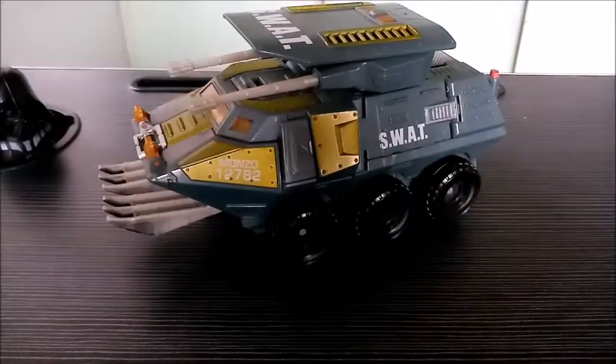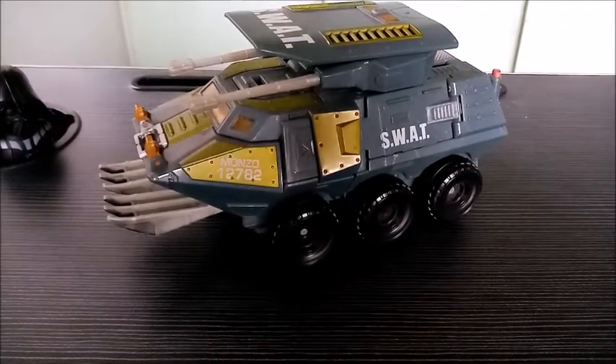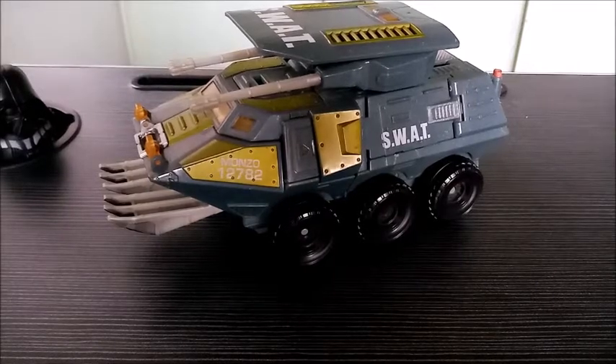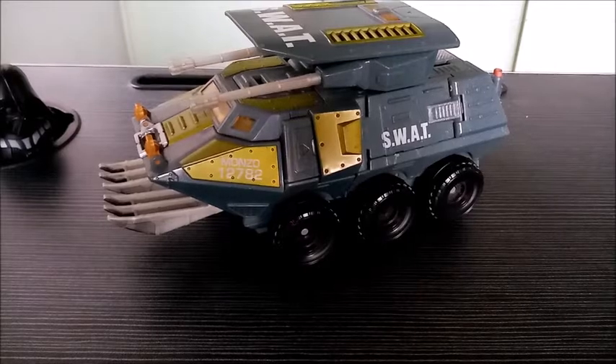Hello, how's it? My name is Rando and welcome back to yet another Transformers video review. In today's rainy forecast, we're gonna be taking a look at the Transformers Universe Ultra Class Decepticon Onslaught.